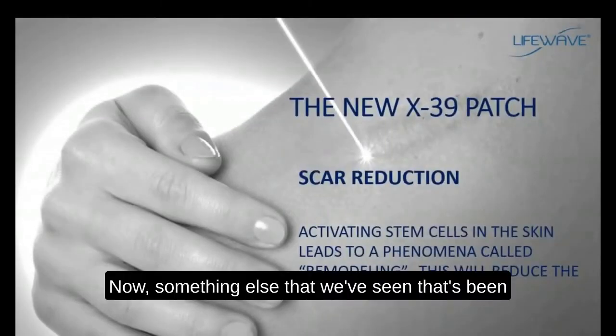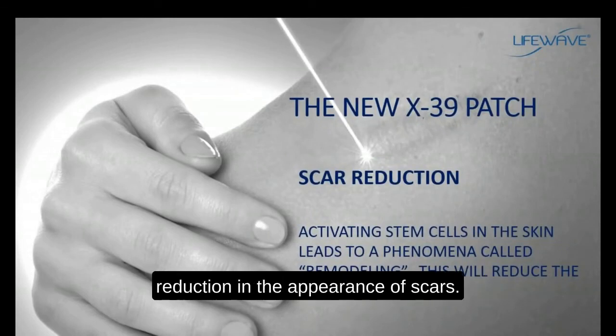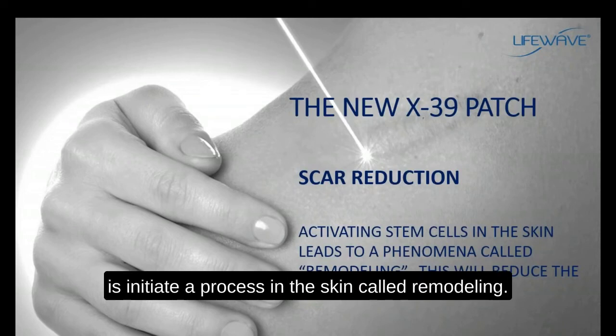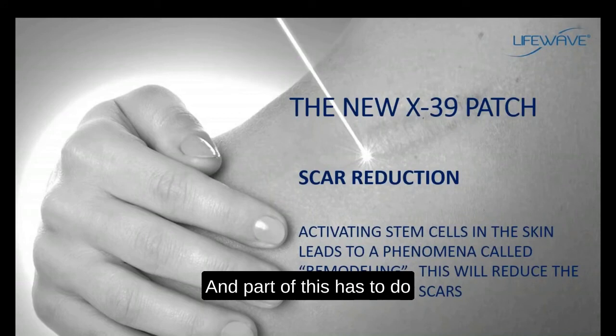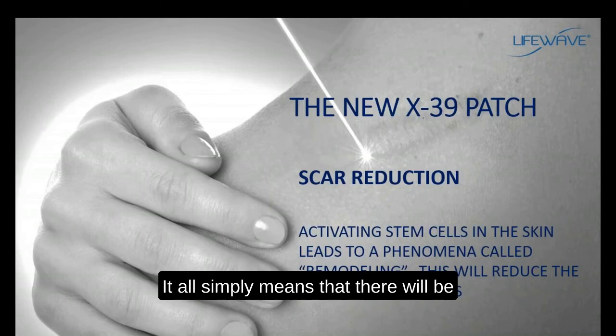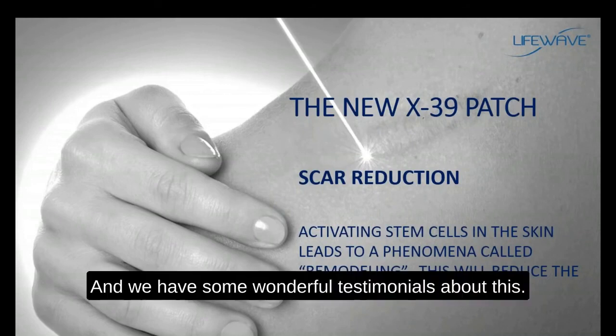Something else that has been very dramatic with the X39 is a reduction in the appearance of scars. One of the things stem cells can do is initiate a process in the skin called remodeling, which is related to the increase in collagen production — it all means there will be a reduction in the appearance of scars. We have some wonderful testimonials about this.